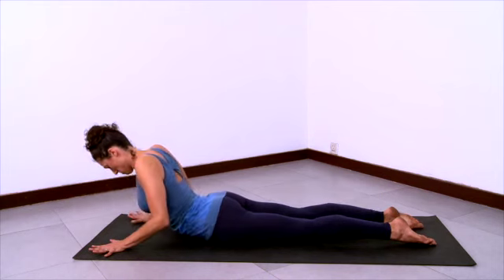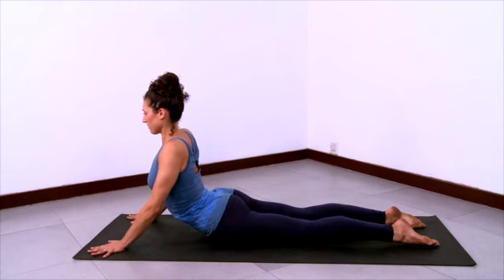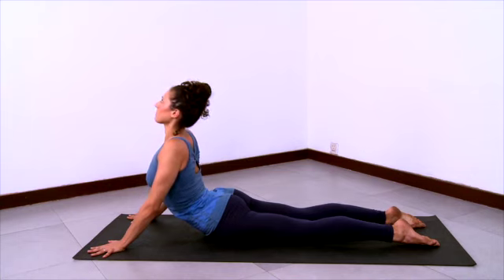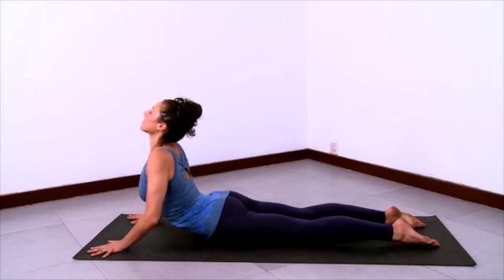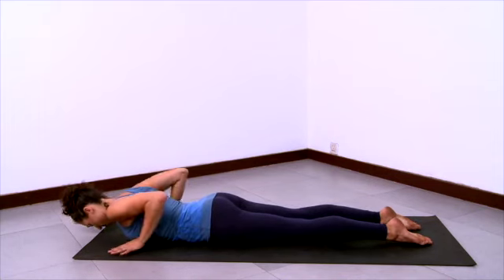Now we'll practice a higher cobra. Walk your hands forward a little bit on your sticky mat. Anchor your tail and start to lift the front ribs up, pulling the ribcage forwards as you lift the front of the spine up towards the ceiling. Let your shoulders go back. Press into your spread-out hands. Come up a little higher and lift your chin. And then exhale and come all the way down.